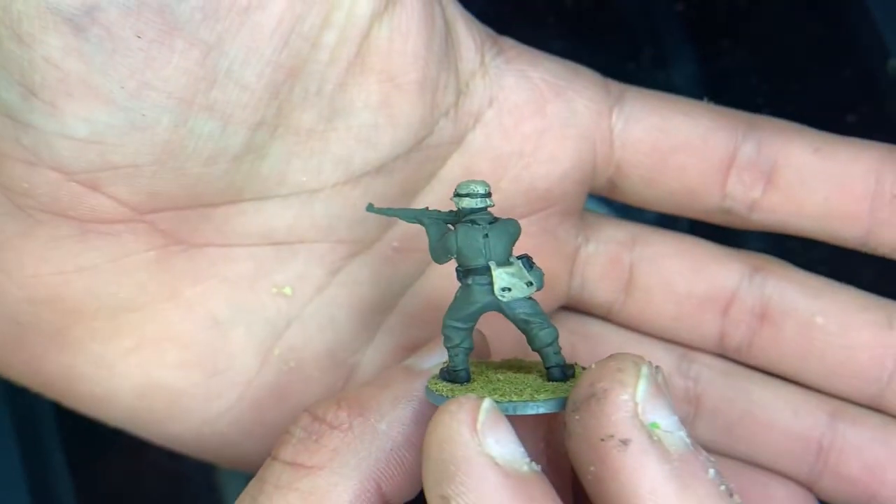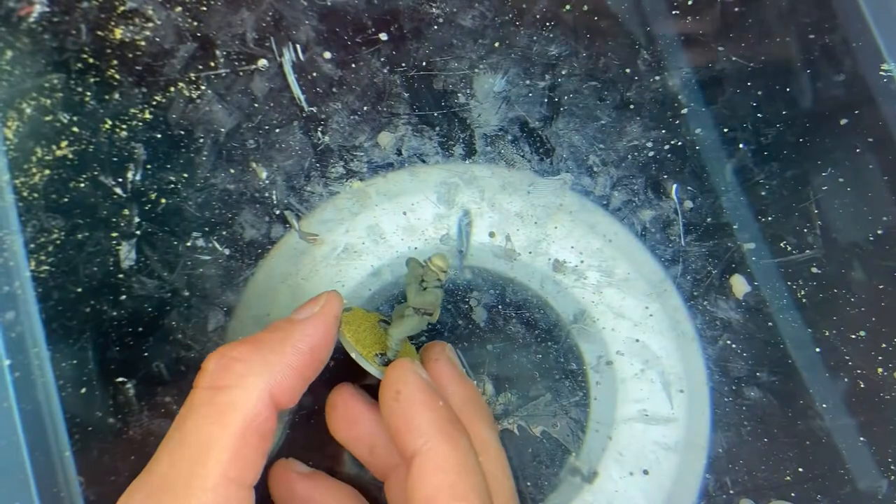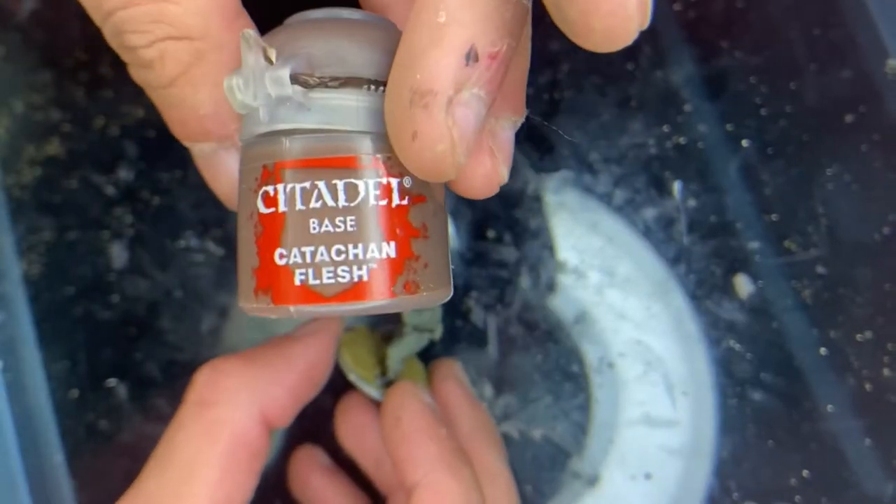Now that that's done, the next thing we're going to do is paint the brown, and we're just going to use this brown.